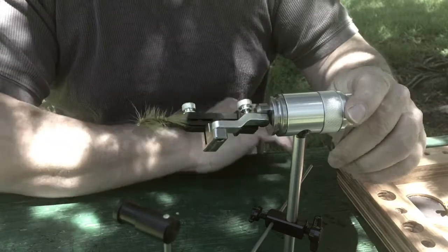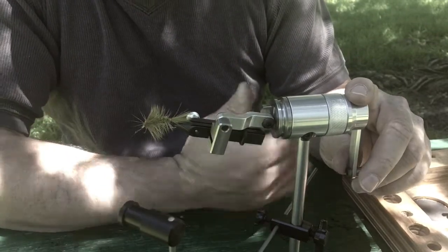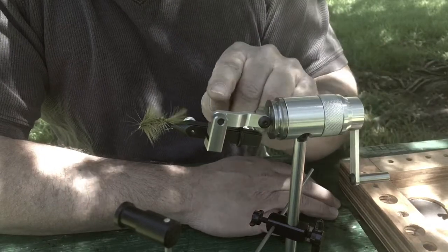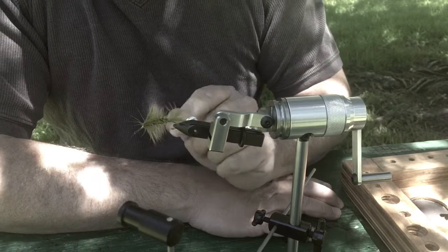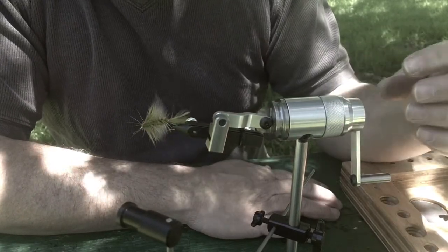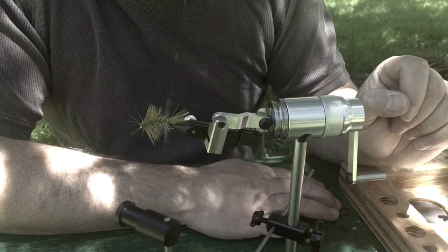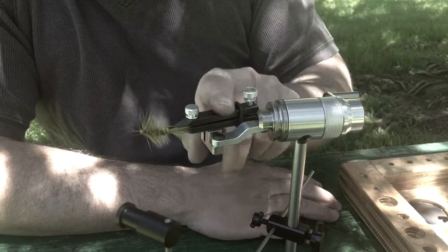Especially when we get the push button cam — that push button cam is going to be really nice. Click and it's there; push button and it'll release. That's going to be out really shortly. For kickstarting the vise off, we will throw in the cam jaws when they come out. Hopefully, we won't have any trouble with our due diligence on working out the bugs. But if you do the early bird, you're going to get the cam jaws on Kickstarter as well as the addition knob, and the version where you can change the position on the handle. You'll also get the cradle.